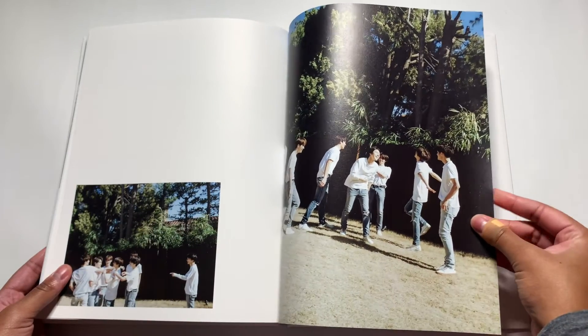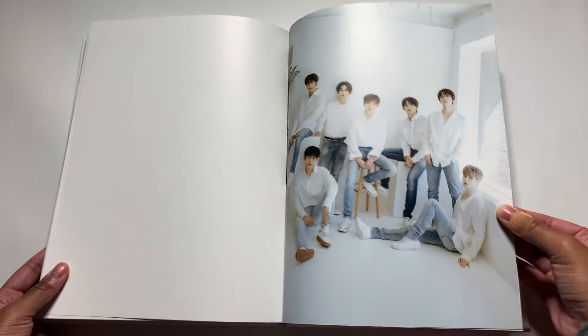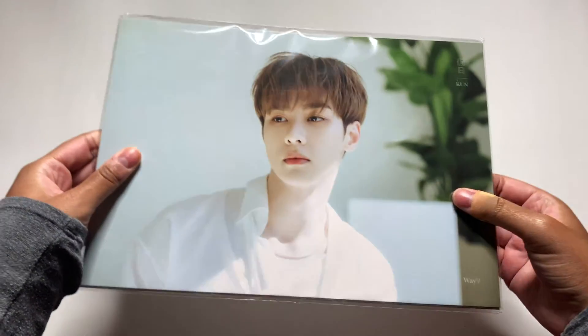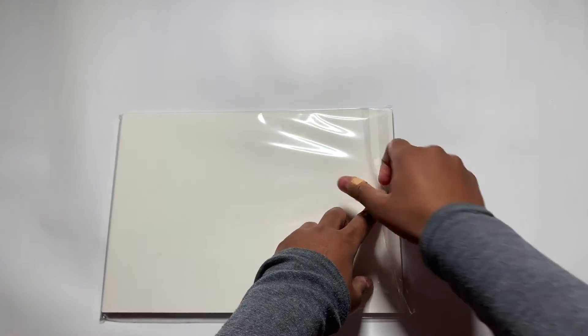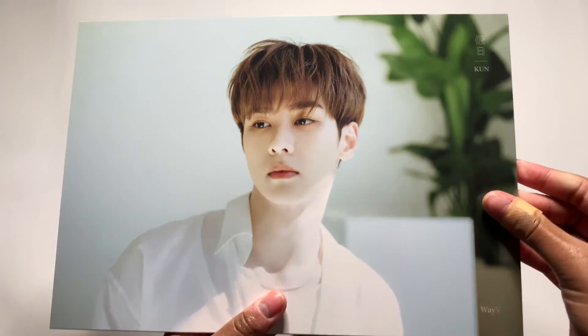We're like getting to the end and I'm like, no, not yet. I love that picture. Well, that sucks — it's already over. But it really was nice; it looks so good. Let's see what else I pulled out. So I got this big thing which seems like big postcards. Let's see. So we got Kun, our leader.